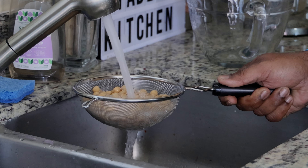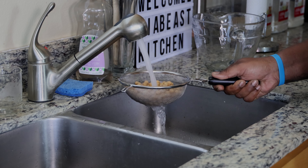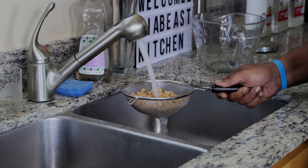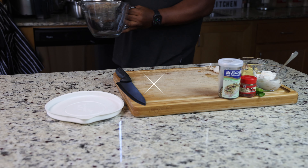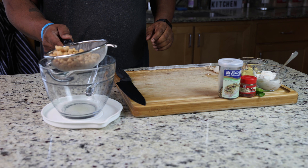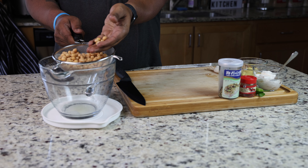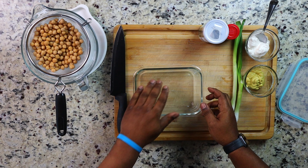If you're interested in me showing you how to hydrate dry chickpeas, put something in the comments and I'll do a video dedicated just for that. But since we're in a rush and don't have time for that right now, we're just going to do it this way out of a can. Now that they're properly rinsed, we're going to get ready to smash our chickpeas.